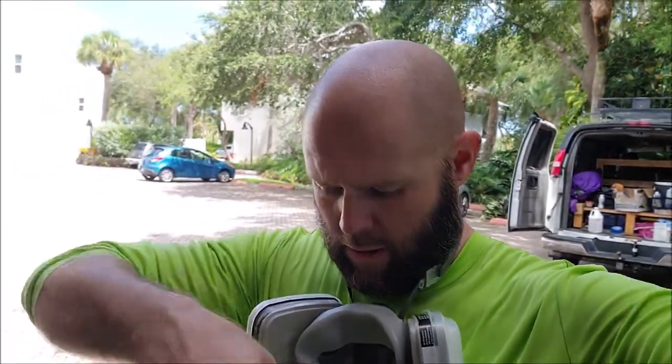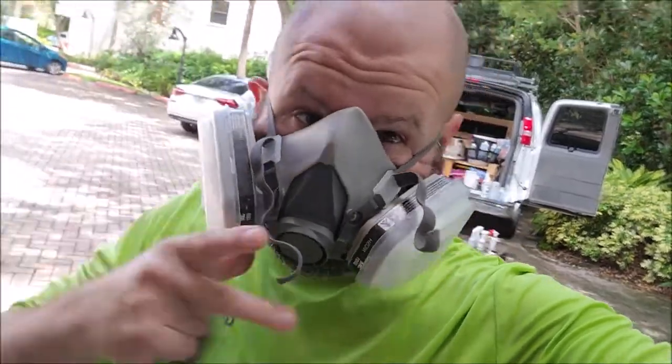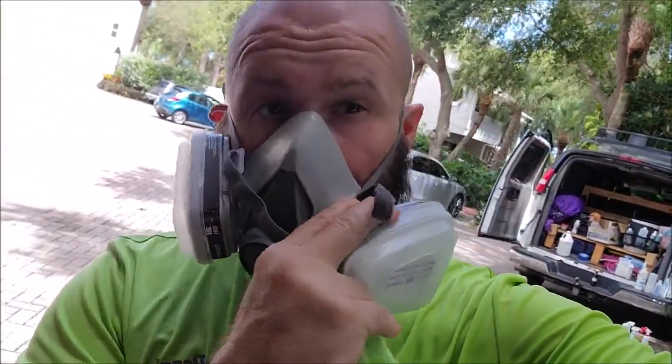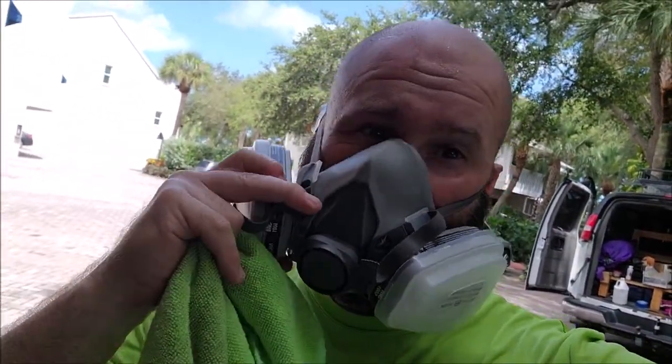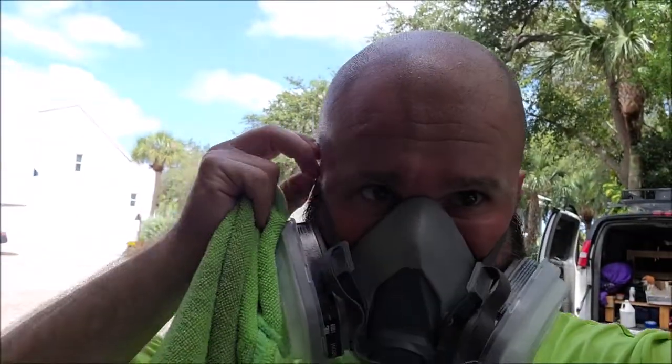Here's the respirator — you can get those at Harbor Freight. I highly recommend you wear a respirator if you're going to spray anything.